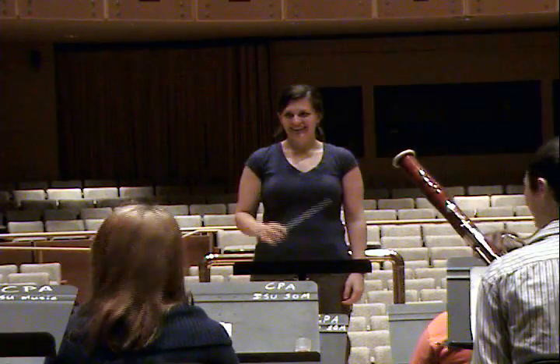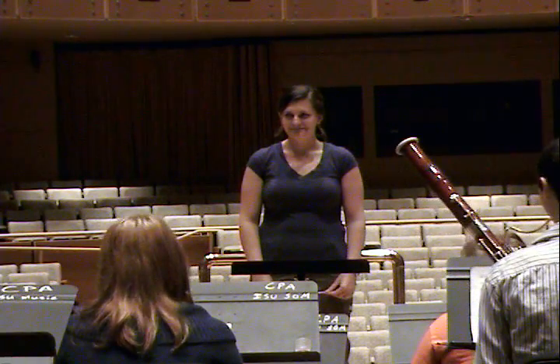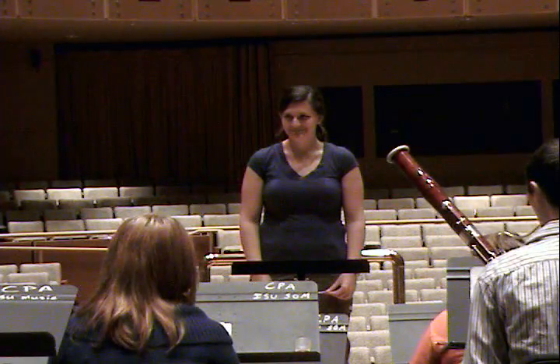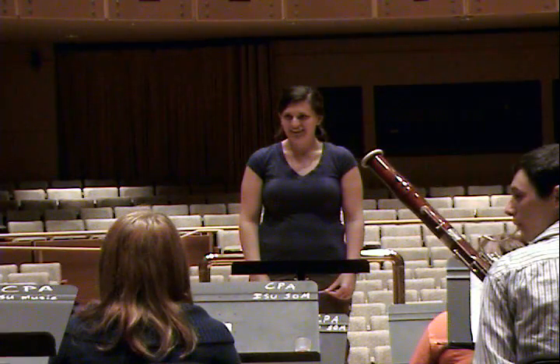Just wait a minute till my eyes open back up. I have one in my office. Yeah? Yeah. Deb? No, I haven't.